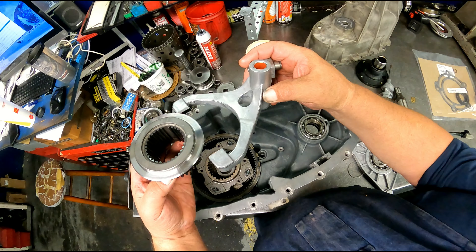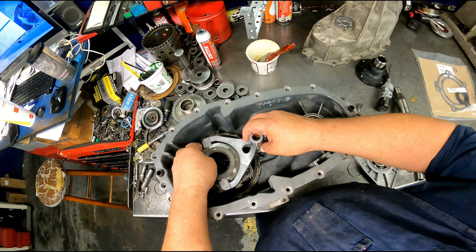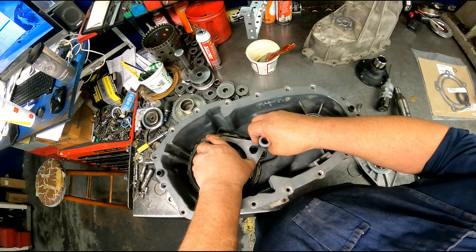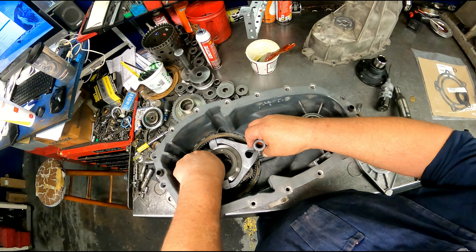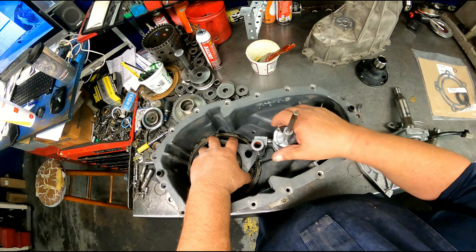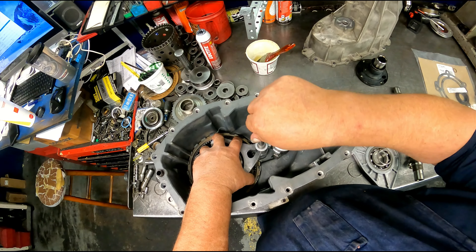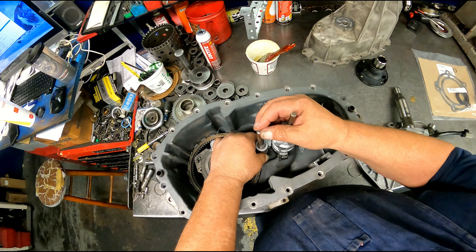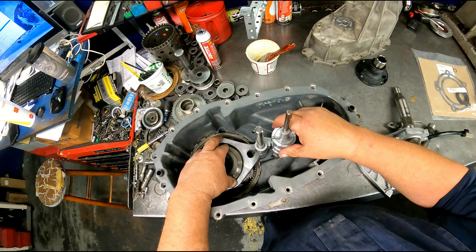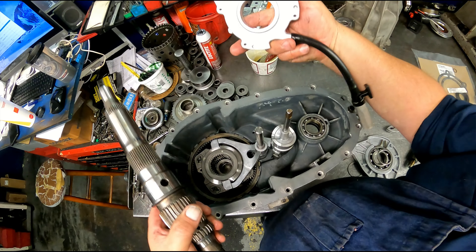We've got this fork, this collar, and hub. Actuator. Our rod.